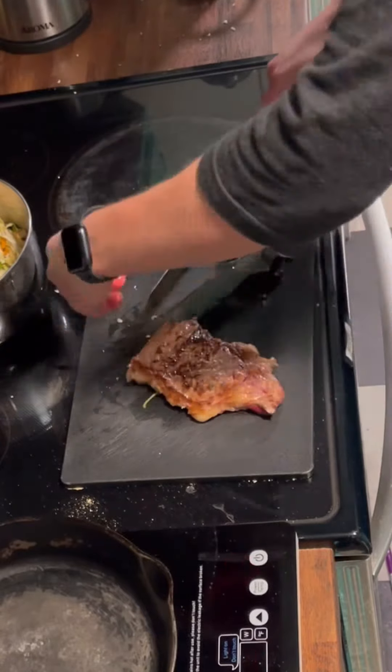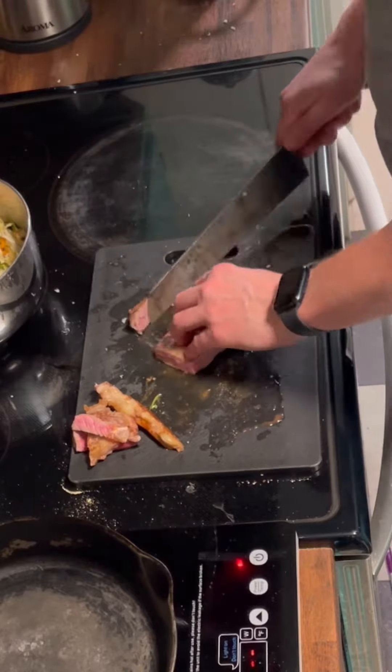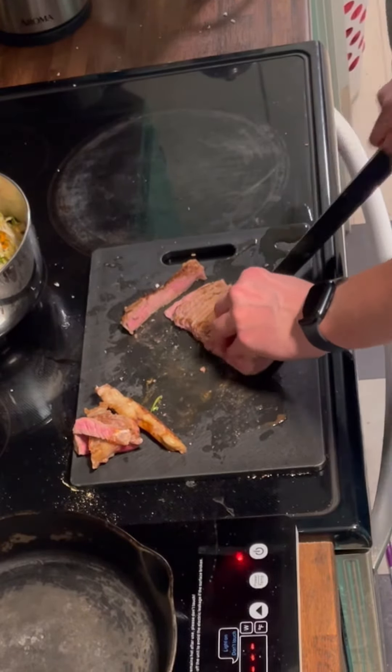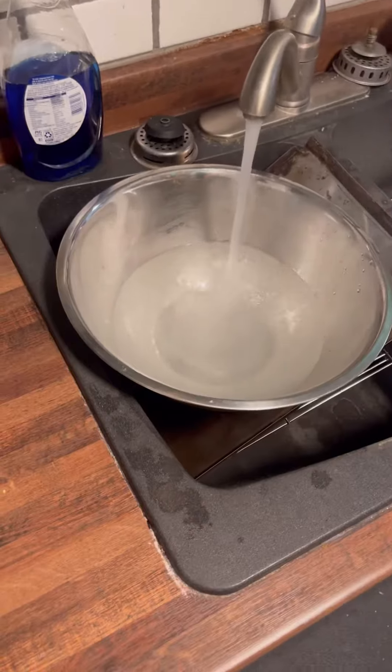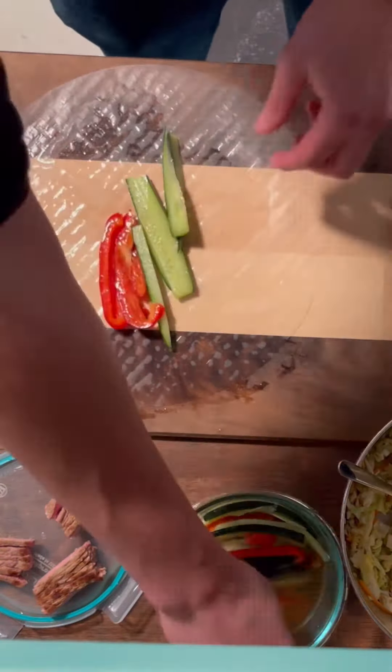It's a hot plate because the motherboard burnt up on my oven. I would have to pay $140 for a used refurbished motherboard or $250 for a brand new one.